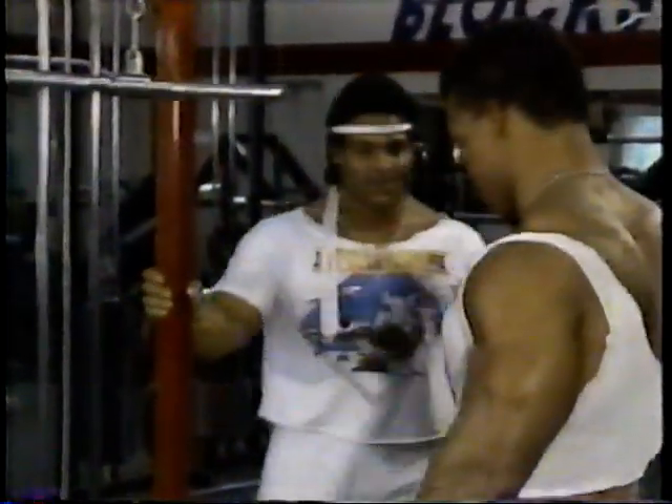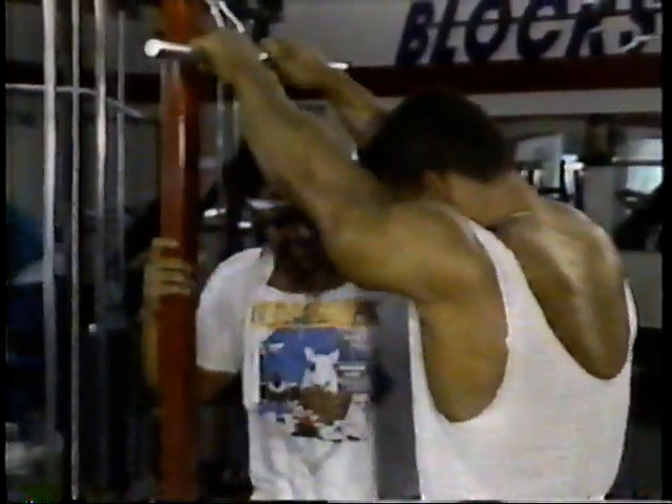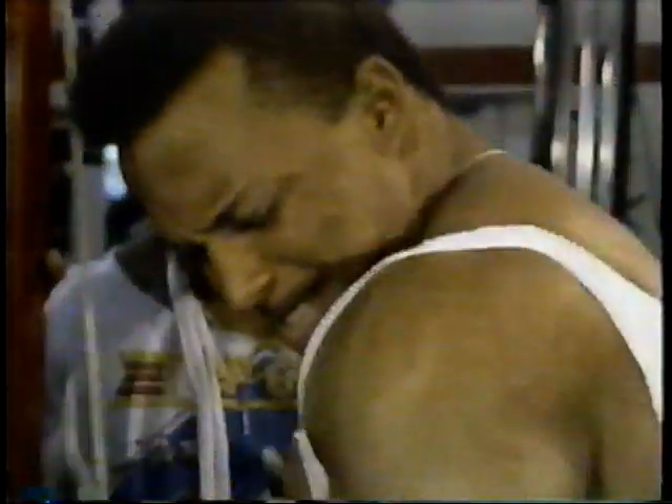Before I step in, I'm thinking one thing: ripped big triceps. This exercise creates a horseshoe effect when you're standing in the lineup and before you do the tricep pose on stage. I squeeze at the bottom and stretch at the top. Right now, I'm concentrating with all my might to squeeze the tricep.